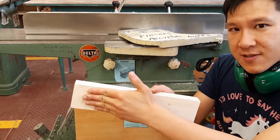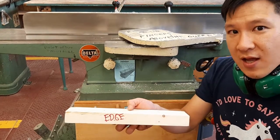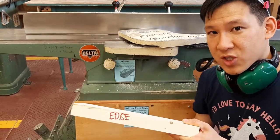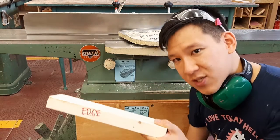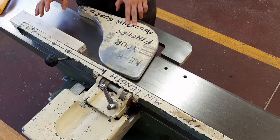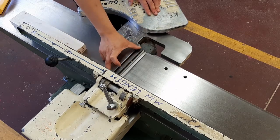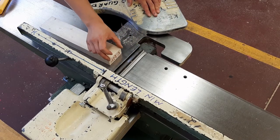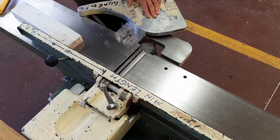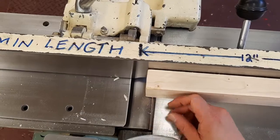Now we talked about jointing faces. You cannot joint ends, but you can also joint edges. The process is the same — you want some sort of stick to push the wood so your hands aren't over the cutter head; for edges, use a push stick. The second thing to do to minimize risk is to cover up the blade you don't need — that's called minimizing the exposed blade. Move the fence forward to cover more of the blade before jointing an edge.